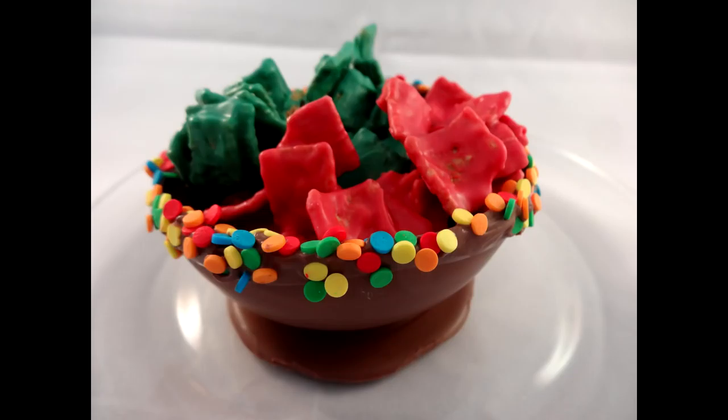I was at work the other day and somebody brought in a bunch of goodies, including these little cereal clusters. And when I tasted them, I couldn't get over how good they were. And then she told me how easy they were to make, so I'm going to show you how to do this — it's super quick.